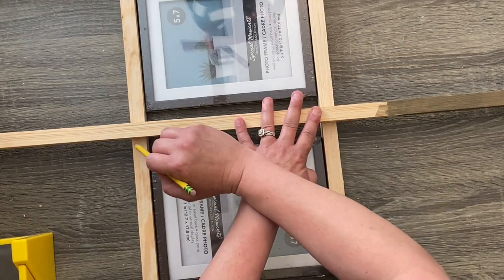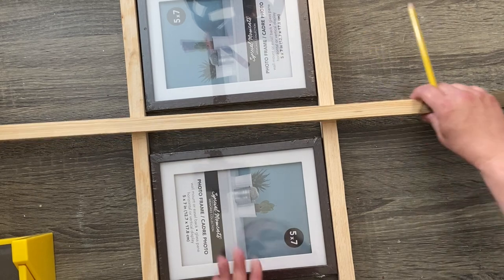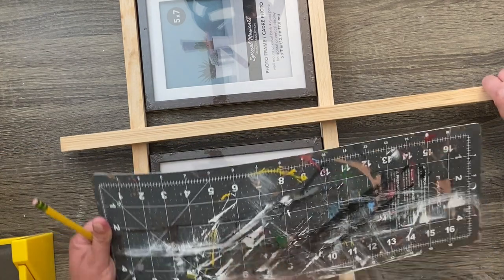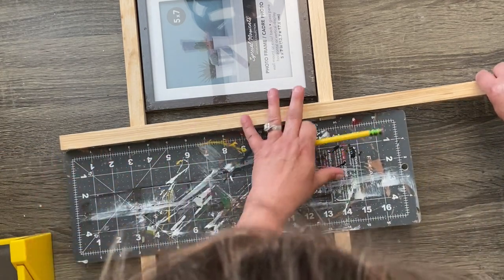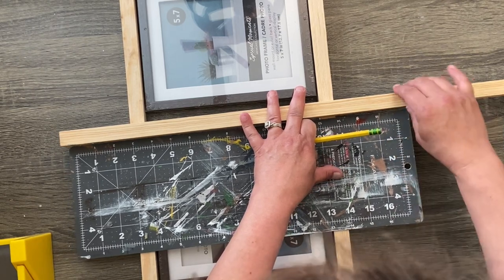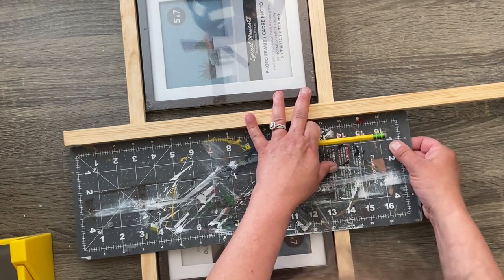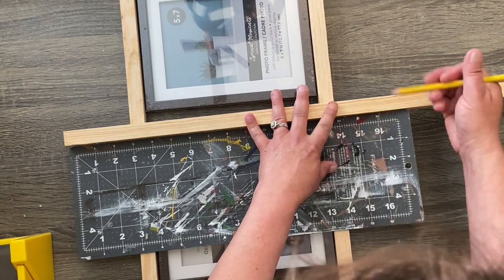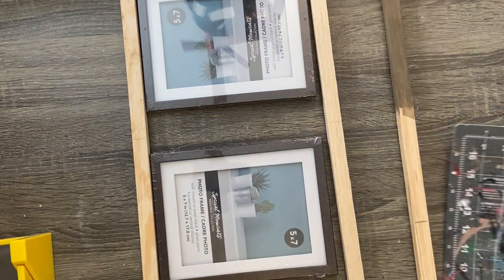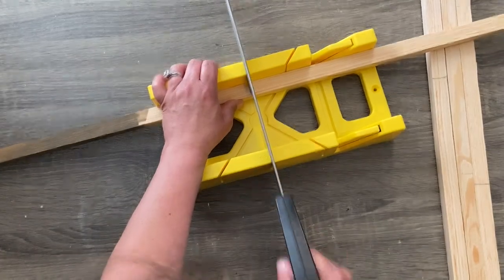We are going to take four of these Dollar General garden stakes — just the wooden garden stakes — and arrange them in a little bit of a ladder pattern. We're going to use two five by seven picture frames from the Dollar Tree, put the two long sticks on the sides, and then place our photo frames where you'd want them to hang on the ladder. We need four total: two on the sides and two across in between both of the photo frames. This is what our photo frames are going to hang from, and then we're just going to mark the place where we want those to be so that we can make our cuts super easy.